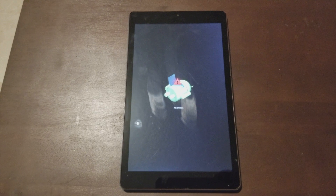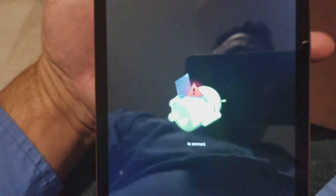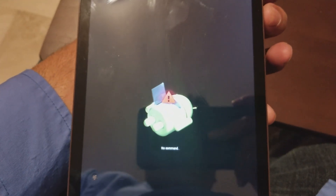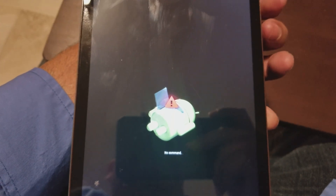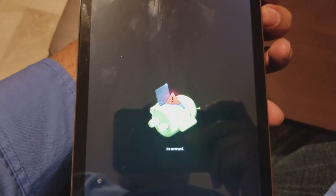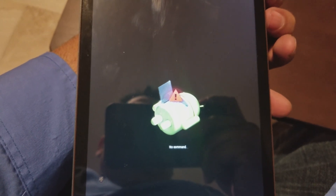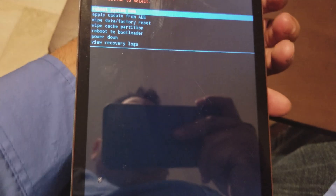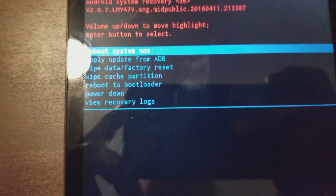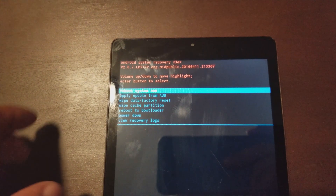So you're gonna get this screen here and you're gonna wait a little bit. When you get that, press the volume button up and the power button at the same time — you might have to do it a few times to pass this screen. There you go: volume button up and the power button right there.